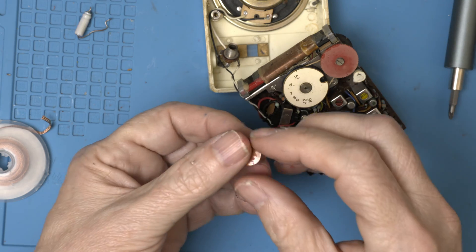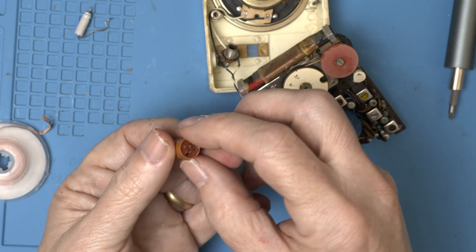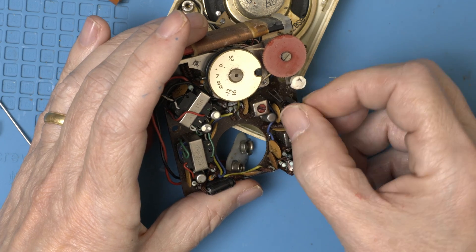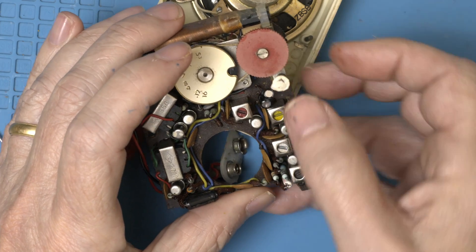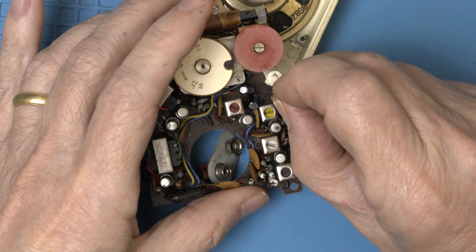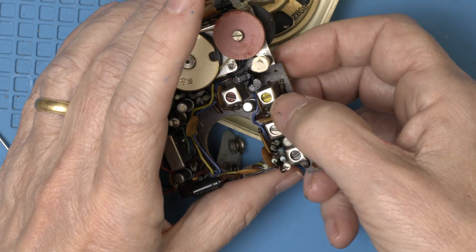This is crazy — this is three capacitors in one, all 20 microfarad. Wow, well this will be interesting. Getting three leads into one hole will be a very tight fit. First one's easy, let's move on to number two. Can't believe it — got all three. Let's move on to number two.